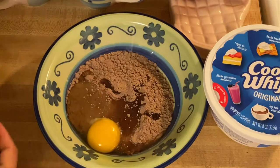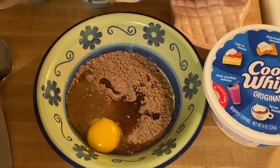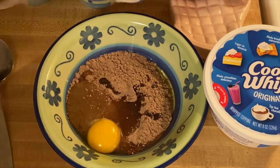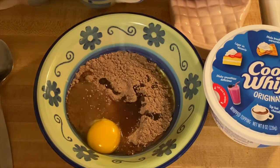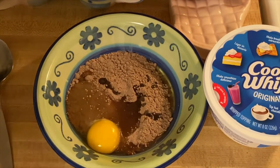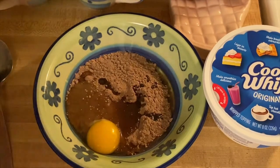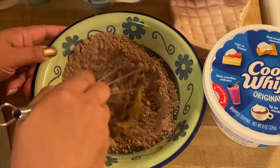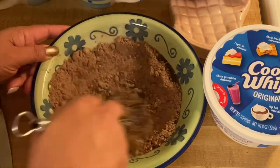This is very easy, and if you just want a small portion I would recommend this because all you have to do is microwave them for a minute or two — it depends on your microwave. So what I'm going to do is just mix this beautiful mixture right here.